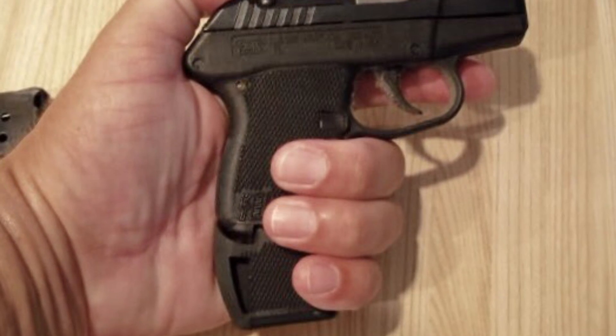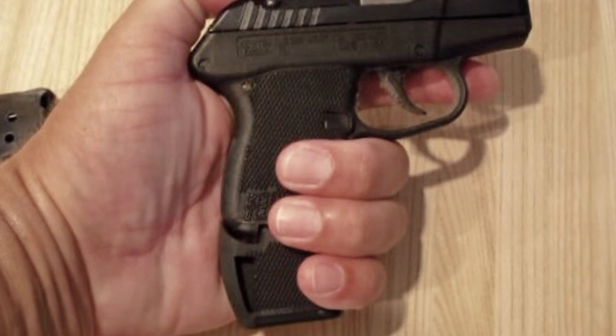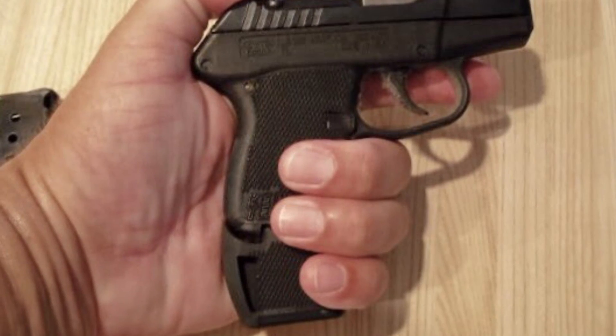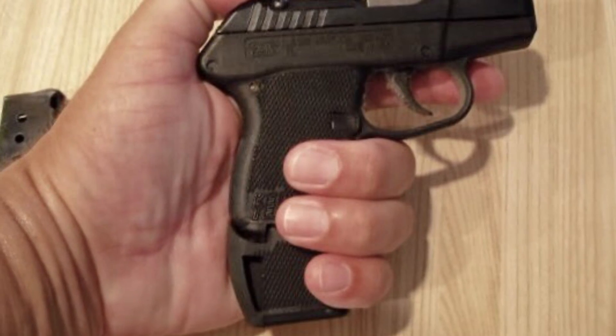Let's watch a video of me shooting this pistol at the range to show how manageable the recoil is with the Caltech P32. The first three rounds were with both hands and the next three are single-handed.